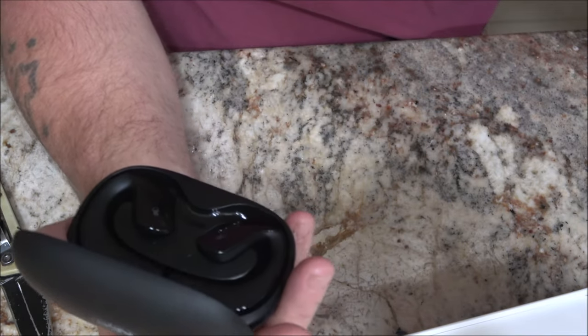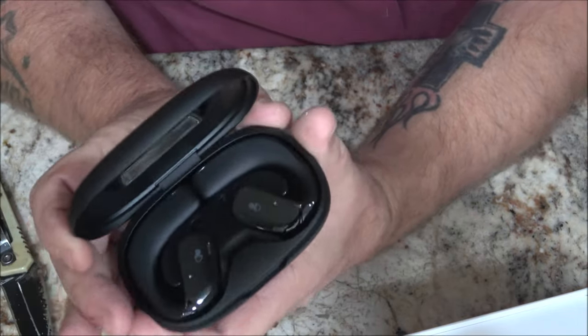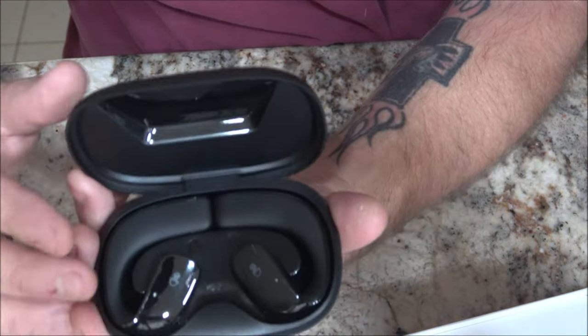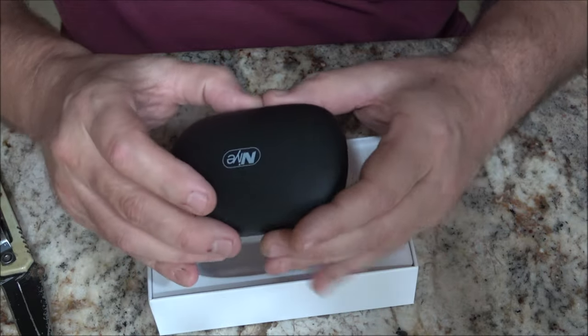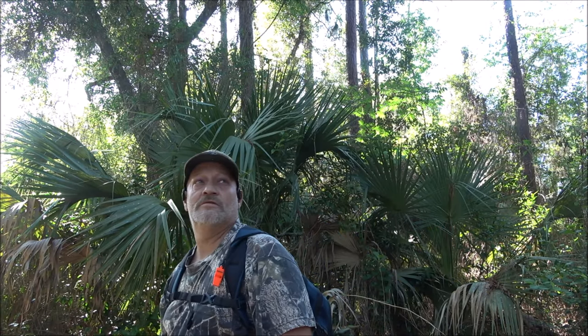They have a long battery life — they can work up to 10 hours at a time on one charge. The case charges both of them at the same time. These are very light and excellent for sporting.